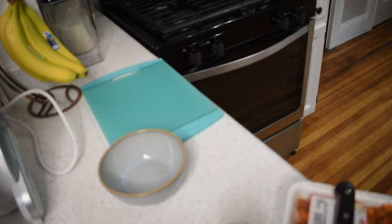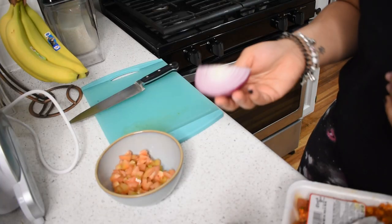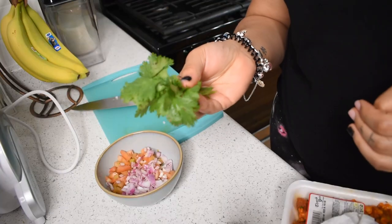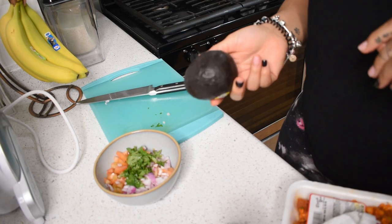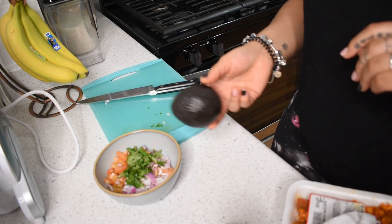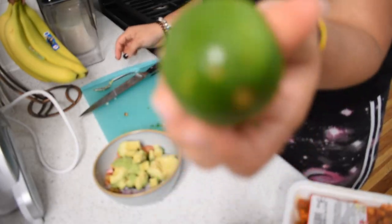First I like to prep the salsas and everything like that. So this is the tomato, now the onion, now we're going to need some cilantro.